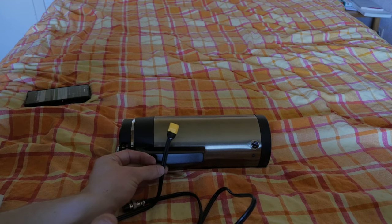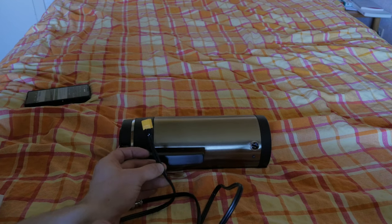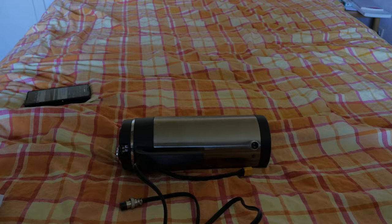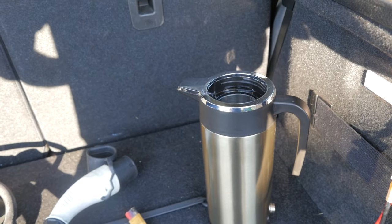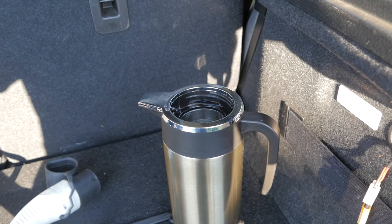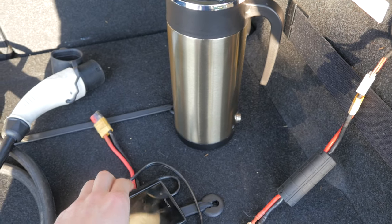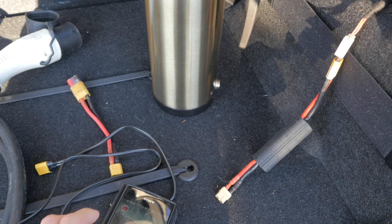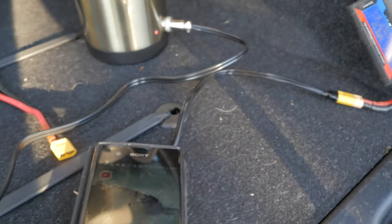I'll put a watt meter on it and time how long it takes to boil. I'll put one litre of water in it — actually it doesn't even hold one litre, so there's 900 millilitres in it. I'll get it plugged in now and we'll see how long it takes to boil 900 millilitres. It's exactly two minutes past eight as I plug it in.